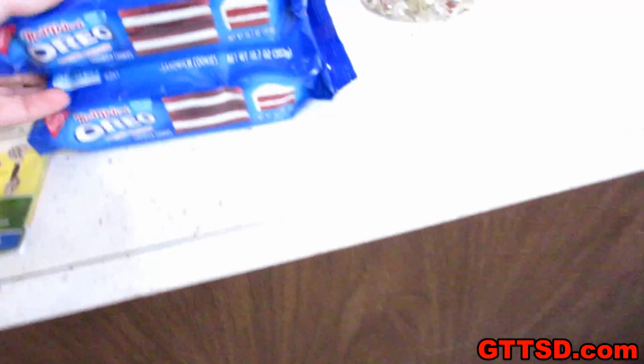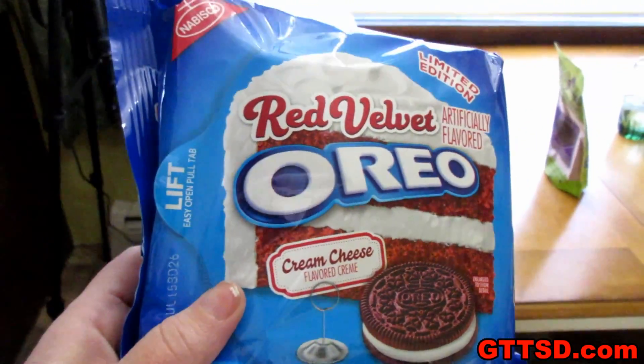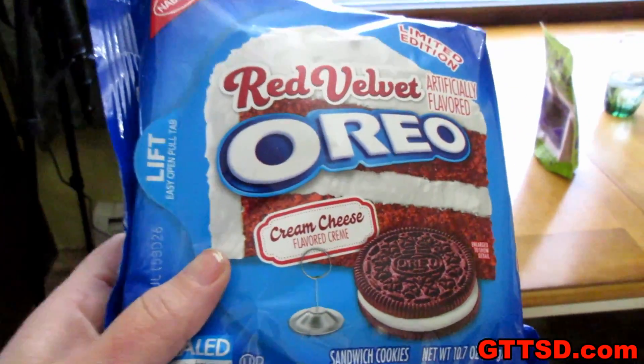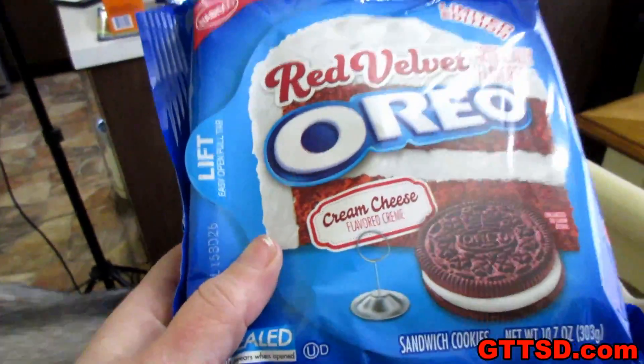We have these here — red velvet Oreos that were sent to us by Alexander from California. He wanted us to do a video where we either try them or make something with them. So we are going to make red velvet Oreo balls. That was a lot of words in a sentence, but we are going to do that.